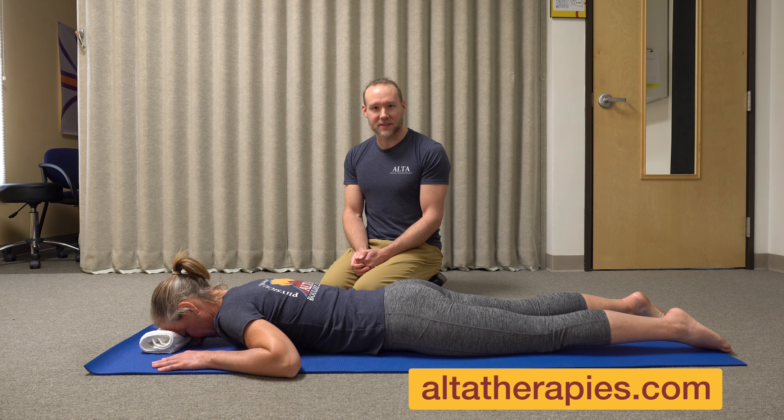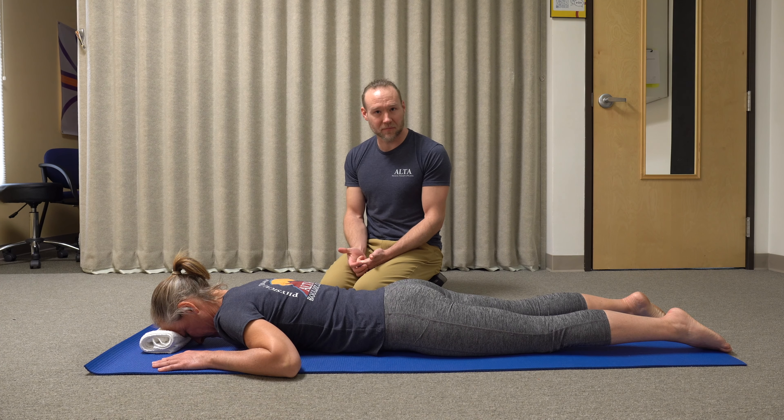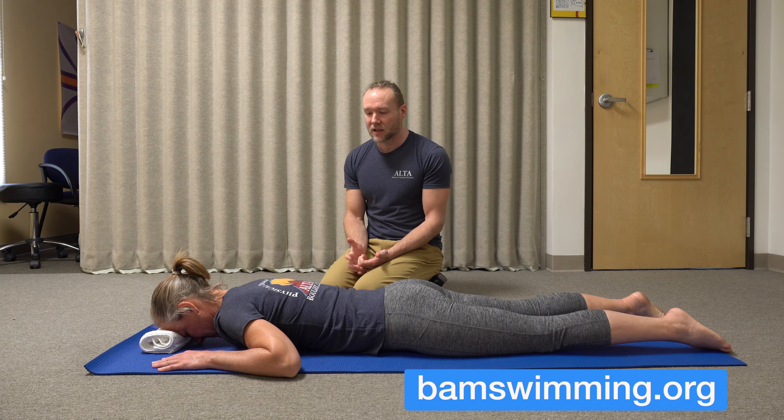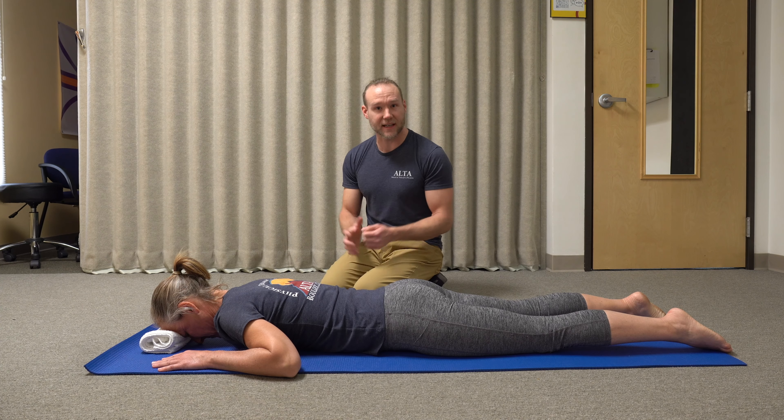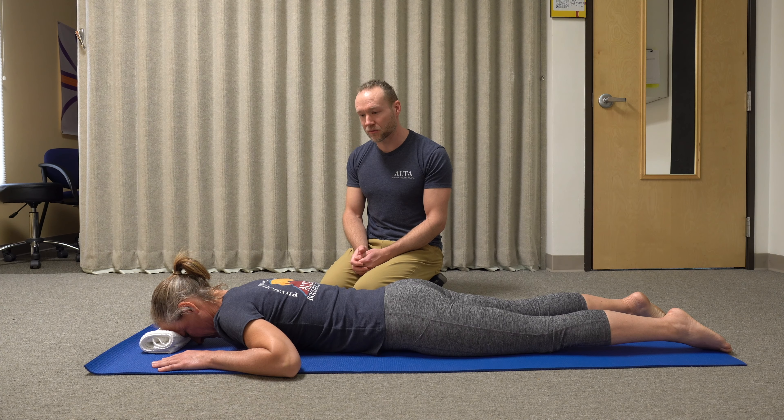My name is Ross Bodine from Alta Physical Therapy and Pilates here in Boulder, Colorado, on behalf of BAM, the Boulder Aquatic Masters, and I'm going to walk you through a swimming warm-up to do before you jump into the pool. This can be done poolside or even at your home before you drive to the pool, and your muscles should stay active and warm enough through that process.